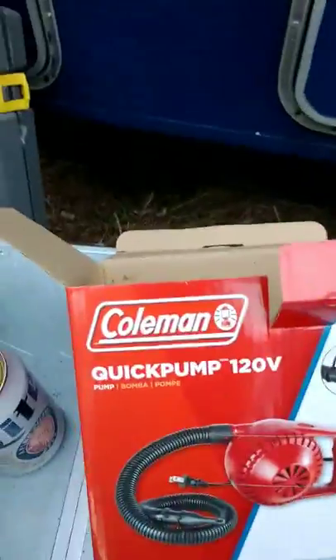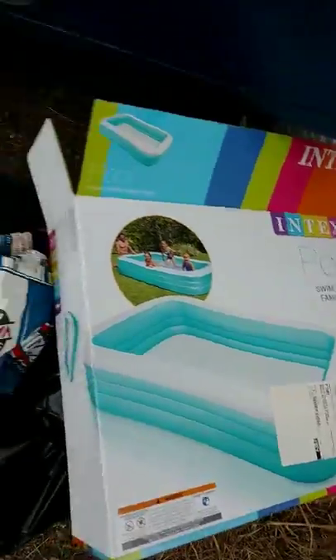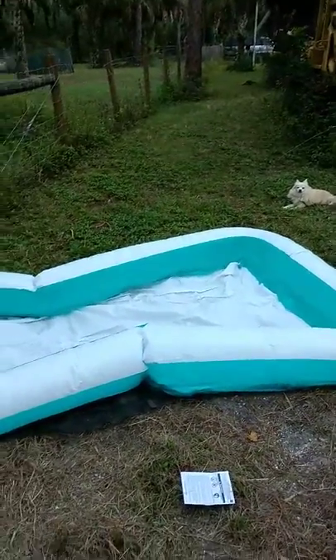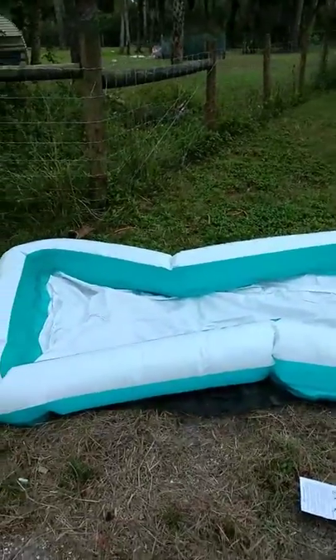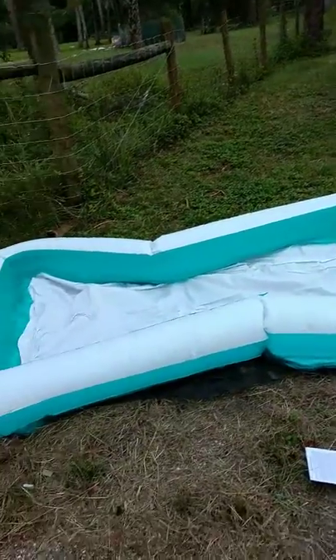Anyone wants to know what I'm using: I am using the Coleman quick pump and one of these little mini family pools. About $30 in total between the pool and the pump. So for $30, fill it up with water — within a day if you want to warm the water up by the sun — you get a nice warm bath, or lay out in the sun in the water, whatever you want.